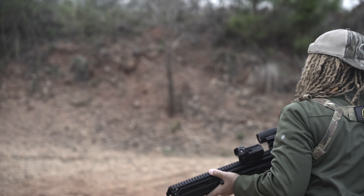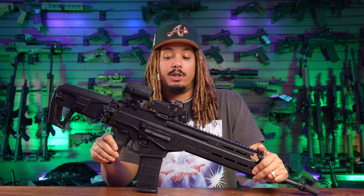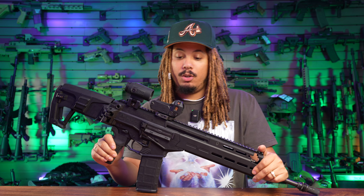I like the people at Meprolite. We're actually going to be doing a lot of pistol optics that they recently released at SHOT Show — they dropped a whole new set of pistol optics as well, so we will be checking those out on the channel.